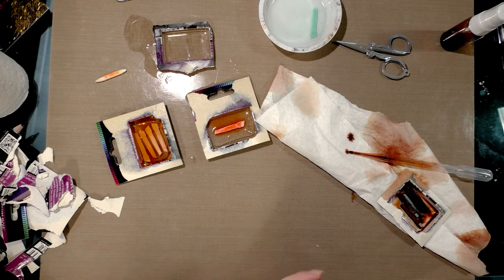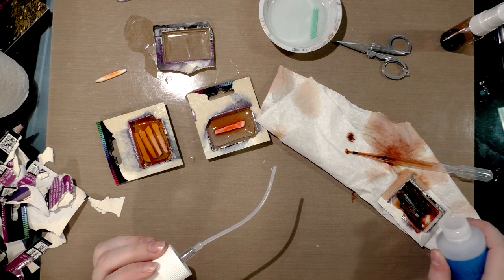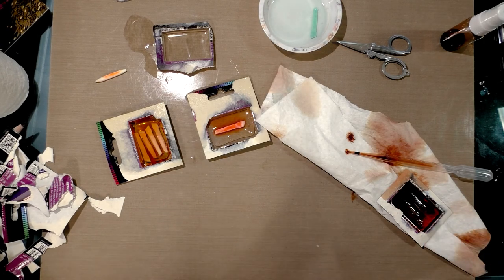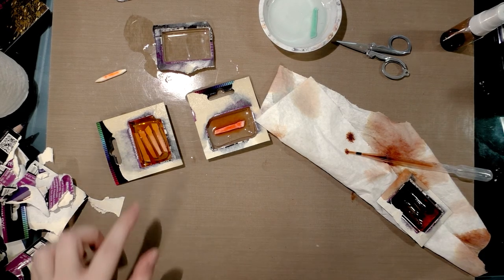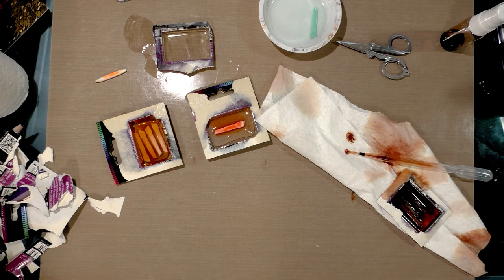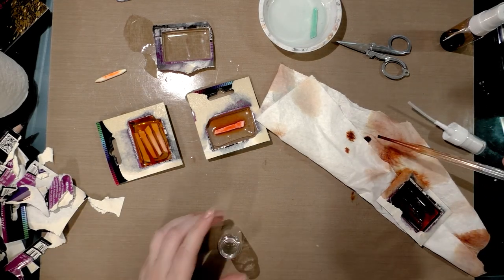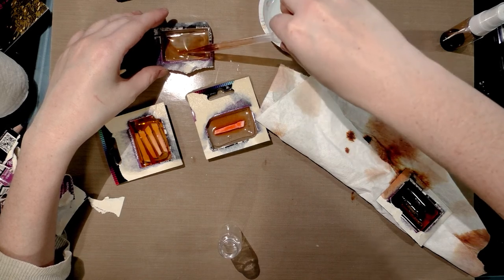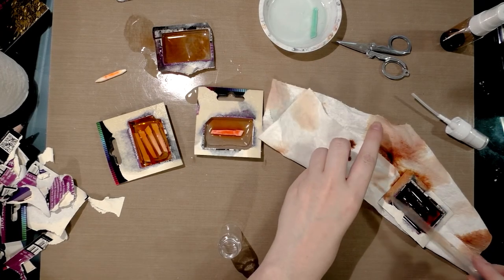Because I mean, why not? I'm trying to clean these out anyway — it's basically free alcohol ink, why let it go to waste? I think I'm gonna grab that over there as well. I keep spray bottles in my studio for all kinds of things, and I'll clean it out in here — make a big mess, that's what the craft mat is for.